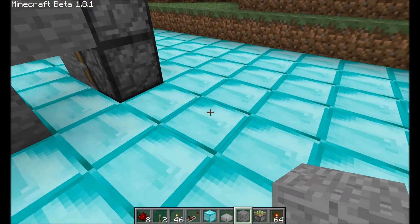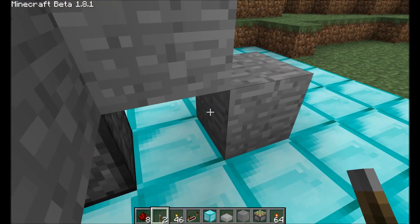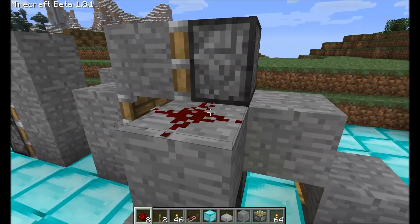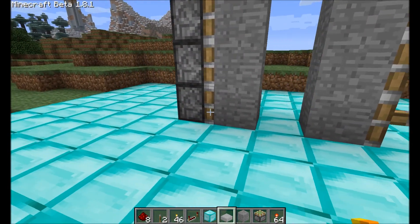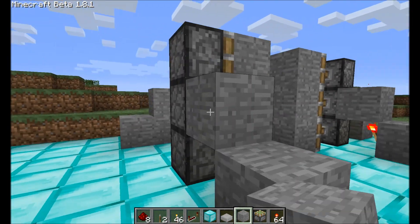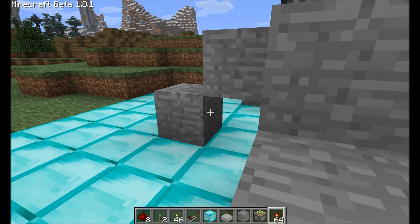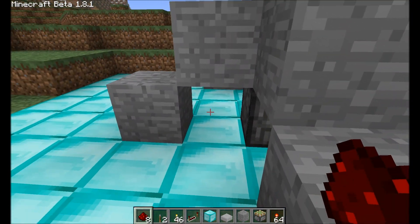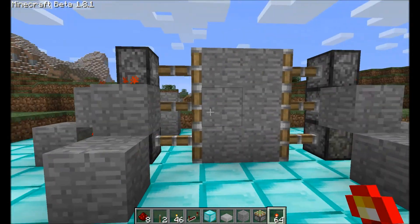First thing we're going to do is build two redstone actuators here, just like that. We have to do this because if we don't do it like this, it won't work properly — I figured that out very quickly. You have to actually build two in order to get it to work properly. If you don't believe me, try it with just one.